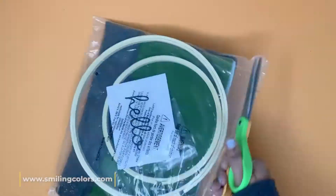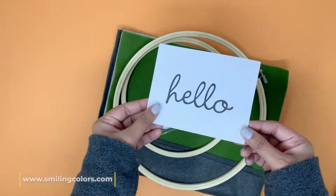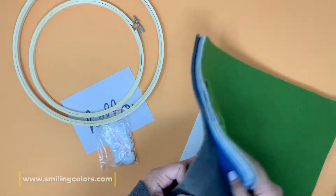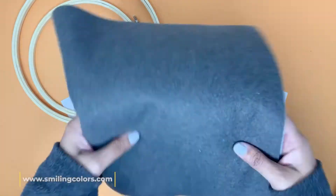I was instantly drawn to the Floral Hoop Art kit — I love flowers in general. The felt flower kit looks so beautiful and when you open it you have everything that you need to create this craft.